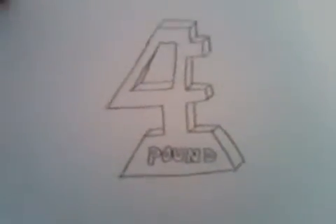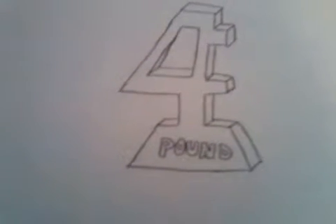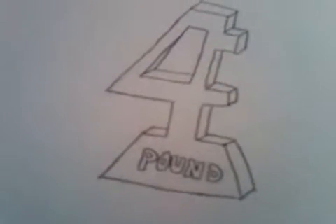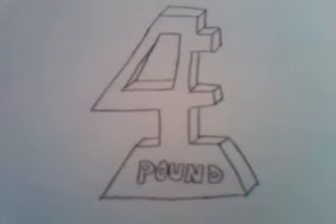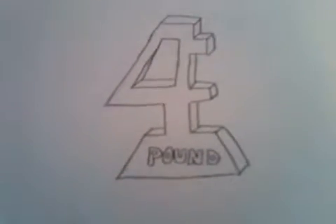My next one I did was for a friend's company, Four Pound. I drew the number four on a pound — like a dumbbell, like a gym dumbbell. That's the sketch I did for that: Four Pound, simple, easy. I did it freehand and I did a pretty good job on that.